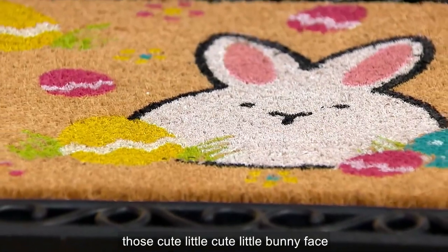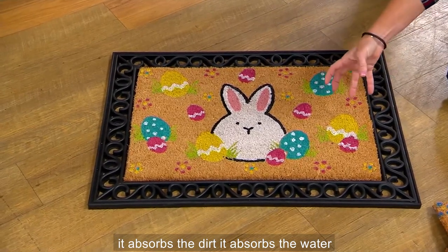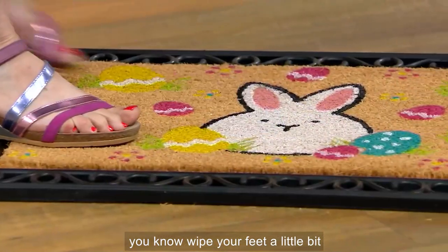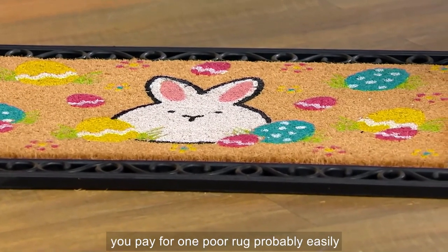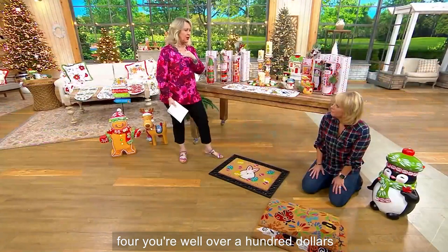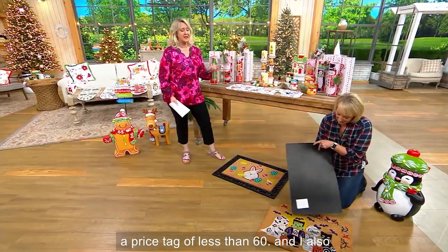Look how sweet spring is — you have the cute little bunny face and all the eggs around it. This is that coir material, so it absorbs dirt and water, and you don't have to worry about them. If you walk over it or wipe your feet, it's not going to matter. How much would you pay for one floor rug? Probably twenty to thirty dollars, and multiply that times four — you're well over a hundred dollars.